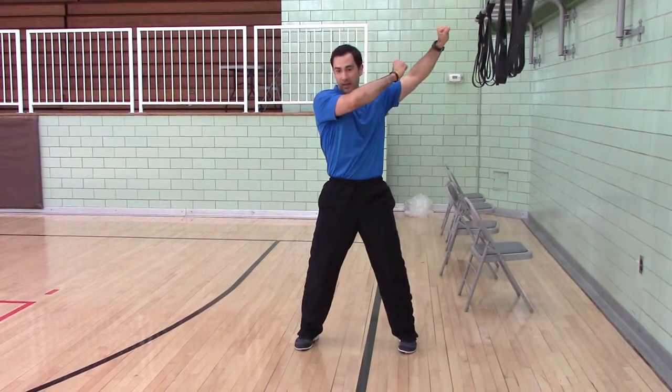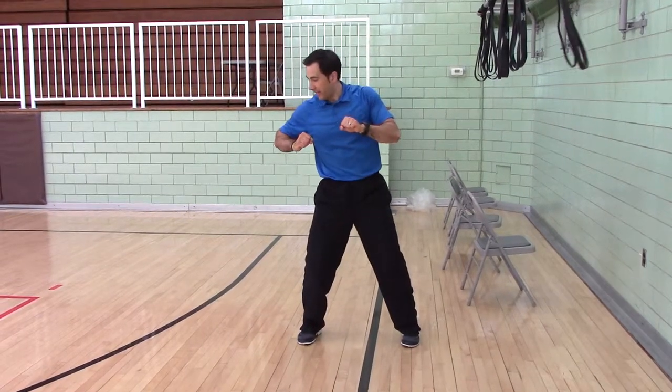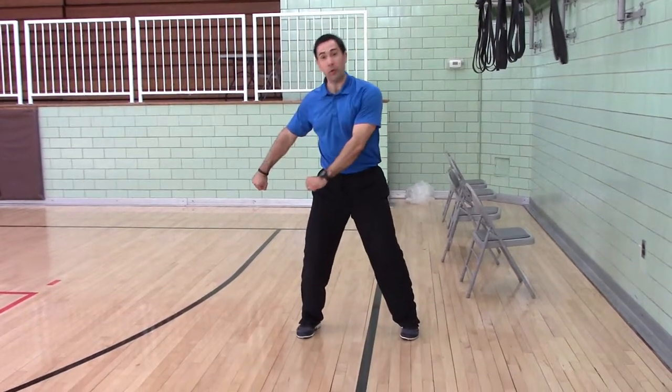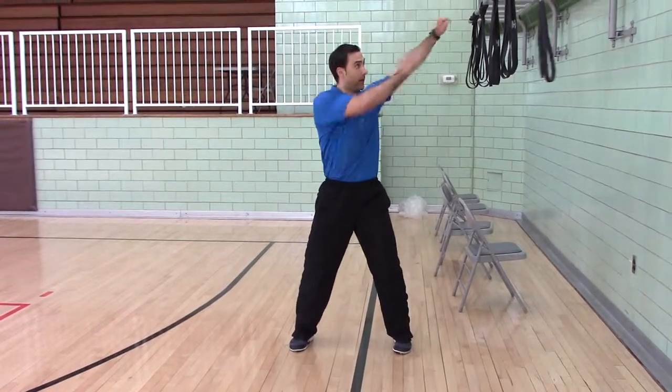You're going to pull and punch — pull, punch. The right hand pulls, the left hand pulls; the right hand chops, the left hand punches. If you know what a dumbbell kickback or a tricep kickback is, the right arm is doing a kickback as part of this movement.